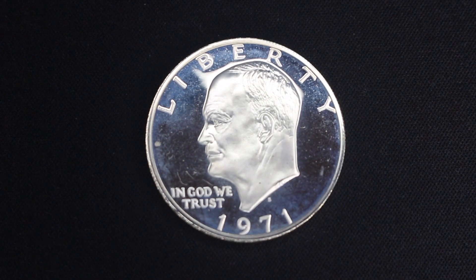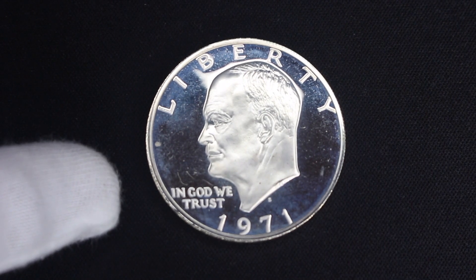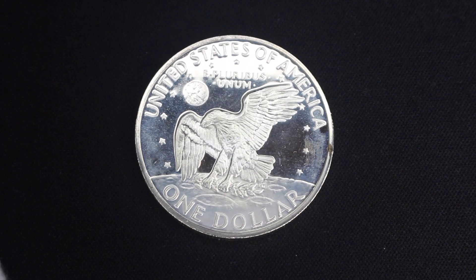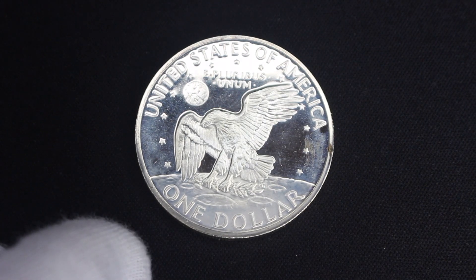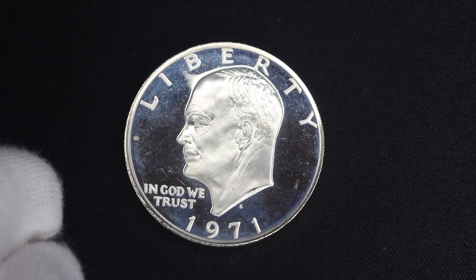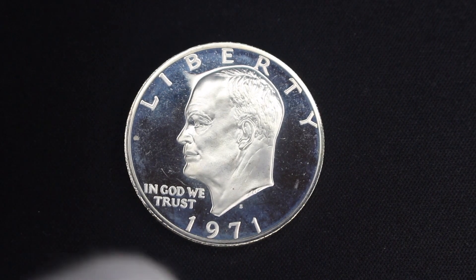Here we are with the least favorite coin in my typeset — the Eisenhower dollar. I think these are worthwhile for investing, but I don't love the design. I opted for a proof finish one because I wanted the 40% silver version as opposed to clad. This is the 1971 version. The reverse I actually quite like — it has space-related motifs: the eagle has landed on the moon and you can see the earth in the background, right after the moon landing in 1969. But this particular specimen looks a little milky, so I'm hoping to get a really nice non-proof 40% silver Ike to replace this with.